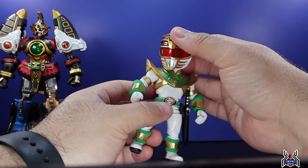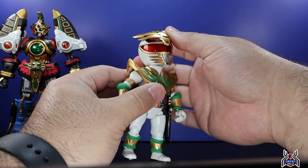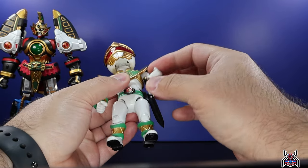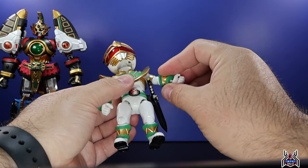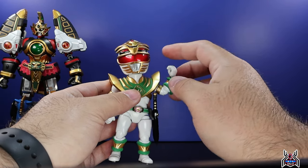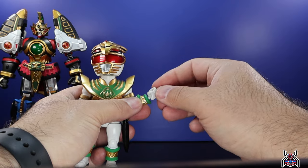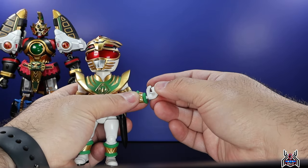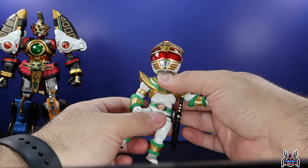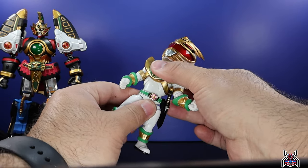Looking at Drakkon's articulation: the head is on a ball joint swivel — you can move it around and look down, but can't really look up. The shoulder can go straight out and move around, though the shield gets in the way of full rotation. There's a swivel at the elbow and a single joint giving about 90 degrees. The wrists are on a ball peg so you can move them around with some range of motion. You get a tilt at the diaphragm — he can move back and forward — plus a swivel there too.